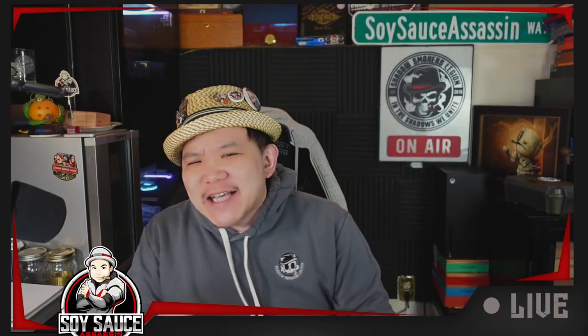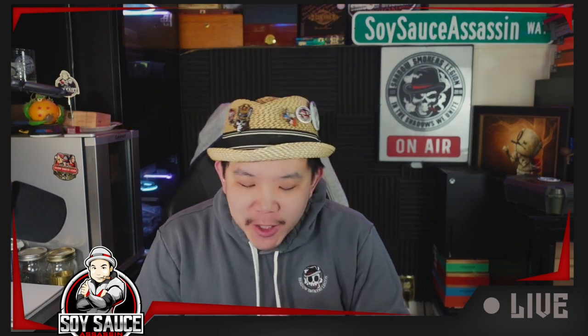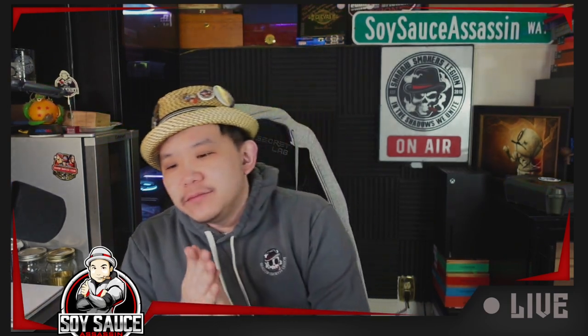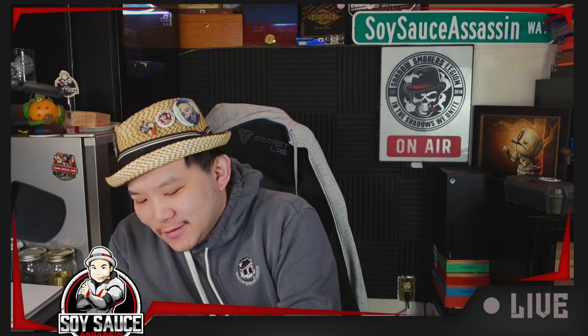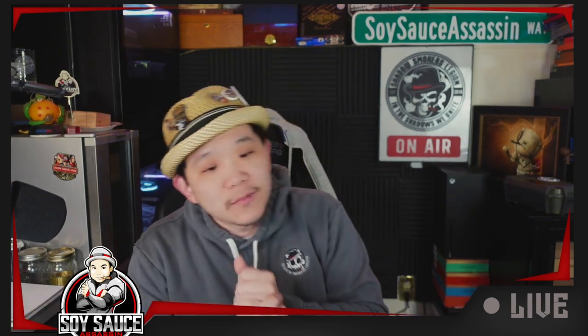Hey guys, Tony Soy Sass, and welcome to another episode of Cigar Review. So today we are doing something that I'm interested in, heard a lot about, haven't tried it yet. People say it might be my palate, but we don't know until I smoke it, right?